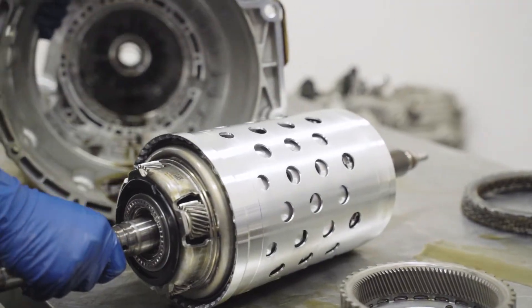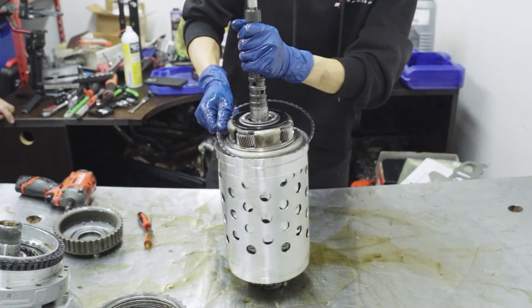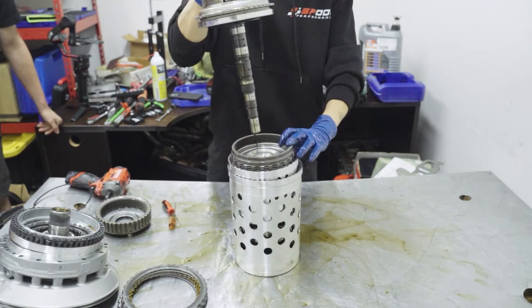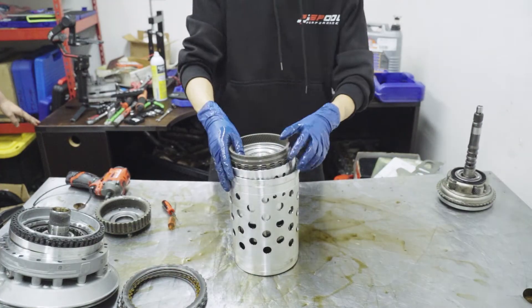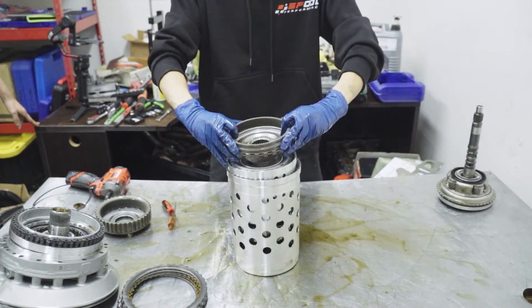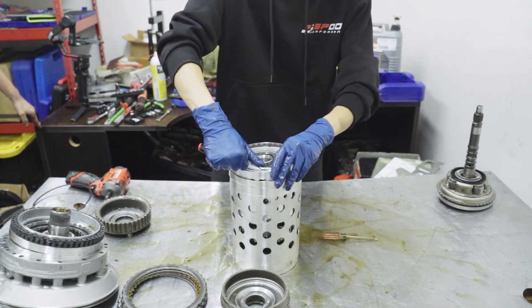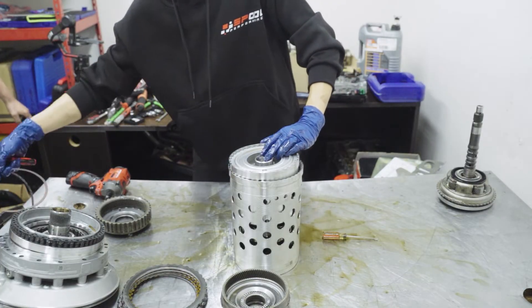Now starting the disassembly of the basket. You want to have it in the upright position and use some pry tools to remove the C clip. Once that C clip is out of the way, you can just pull the input shaft out and set that to the side. Go ahead and remove this gear right here — you do have a couple of bearings in there you don't want to lose. And go ahead and remove this other C clip and set that to the side.